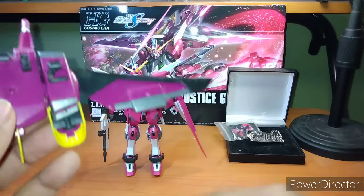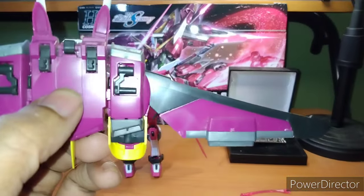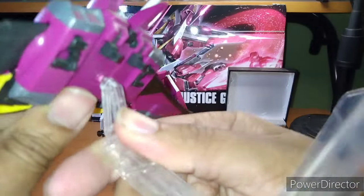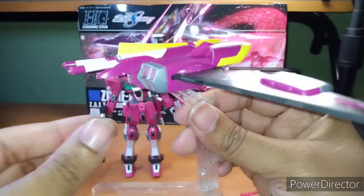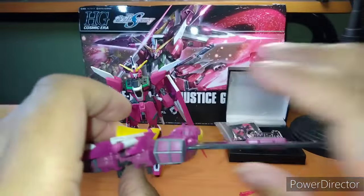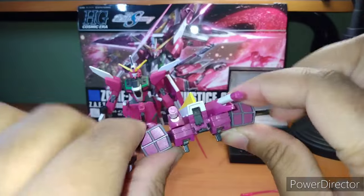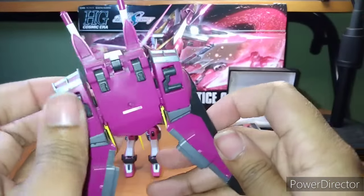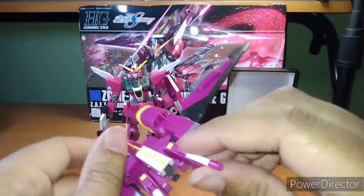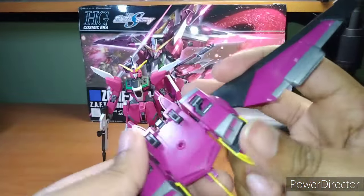There's a three millimeter pole right here, so you can put this on an action base. Actually, I think I have the one I used before — let's find out. Yeah, now you have it in a flying position. Wings go up, wings are down. They close in, they open up. Nothing too fancy here.